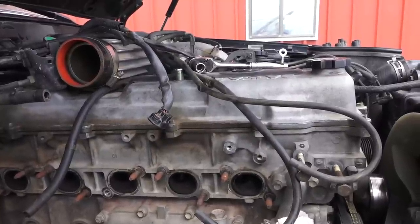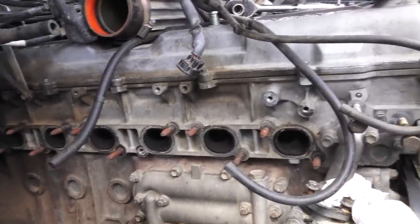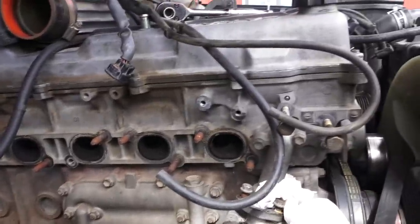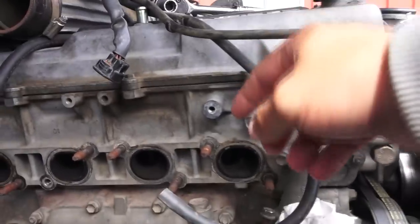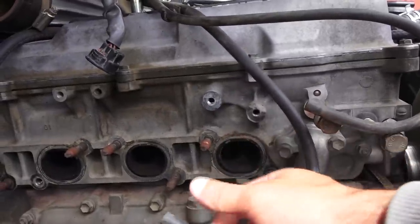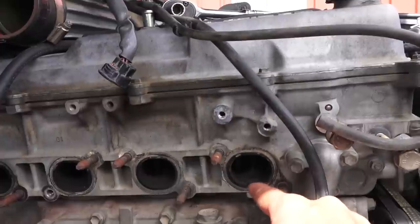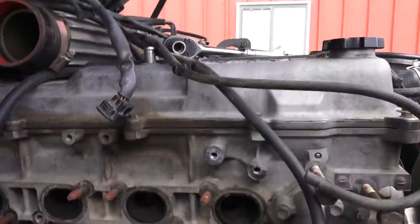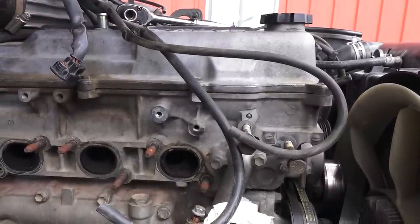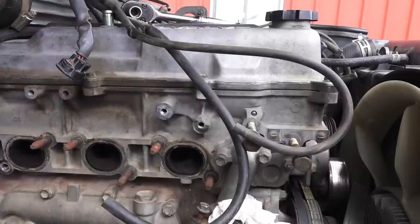The exhaust manifold is taken off. So far, what can be seen from the exhaust ports, they all look uniform except the first one. It looks like that's where the coolant was getting into the exhaust system, because all the rest of them are dry. This one is not wet right now, but it's a completely different coloration and it looks greasier. So if it is a head gasket failure and the head is not cracked, that's the area that seems to be the point of failure.